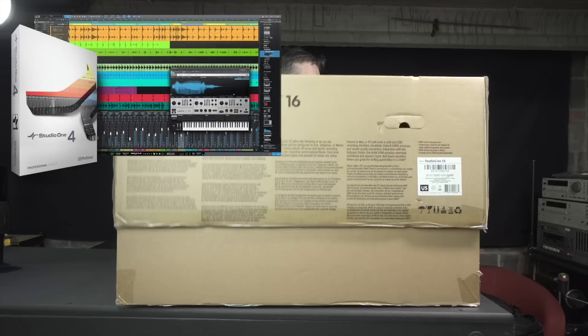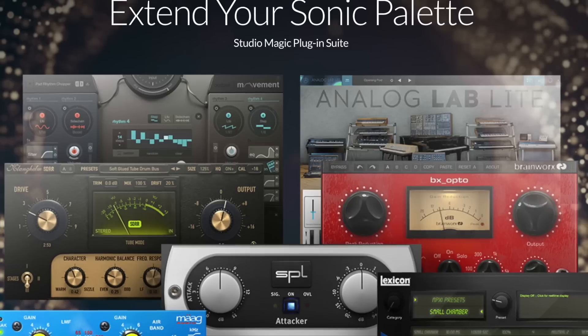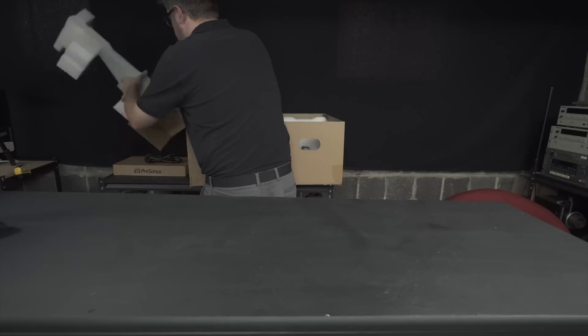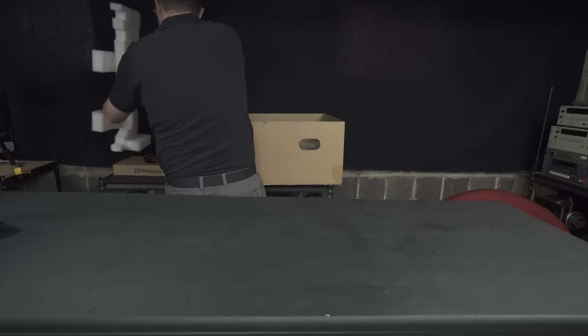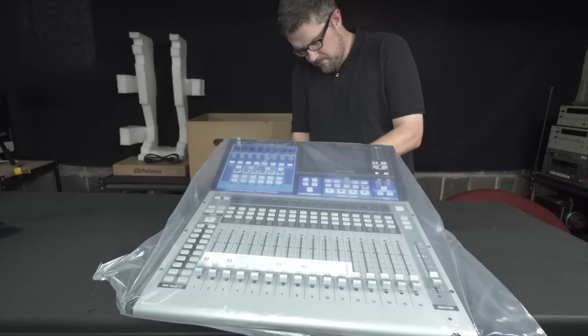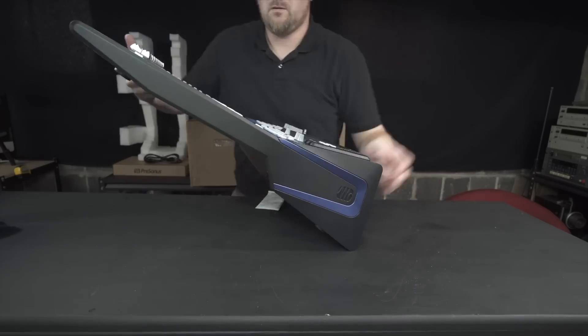We'll also be taking a look at Studio One 4, the digital audio workstation software PreSonus has recently released, along with the deep catalog of plugins available for this entire platform. As a small YouTube channel, it's really tricky to coordinate getting all of this kind of stuff together in one place at one time for a demo, so big thanks to PreSonus for sending all of this out at once.